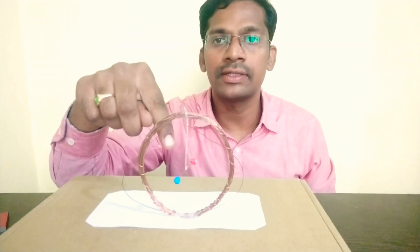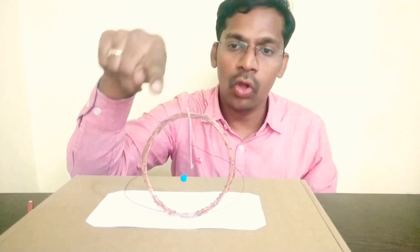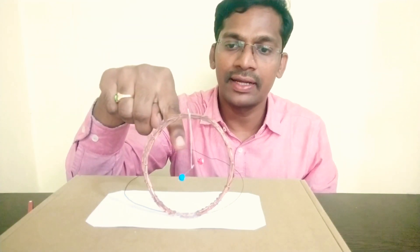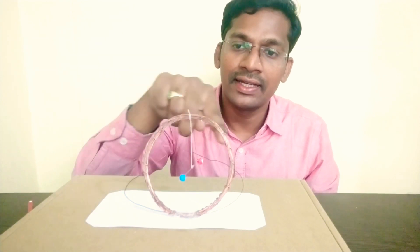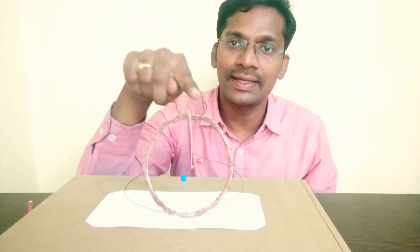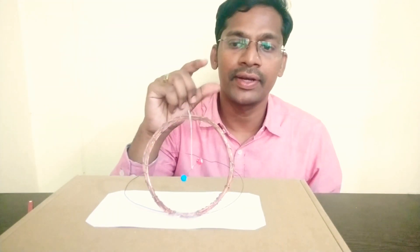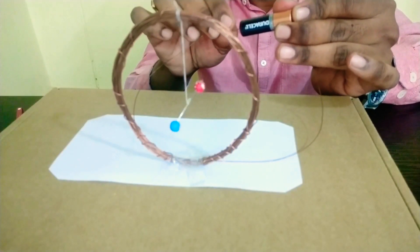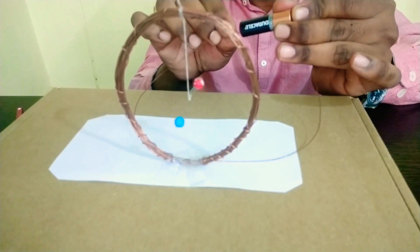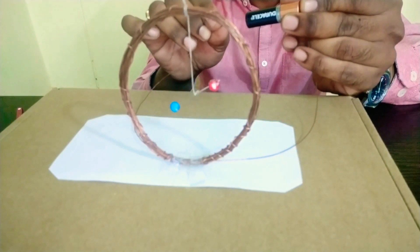We came to know that it deflects only when it is kept in an external magnetic field. Now let us find out when current is passed through this coil of 30 turns, whether this magnetic needle deflects or not. If it deflects, it shows that this coil is also creating some magnetic field. Let me take one small battery and connect to the two ends. We can observe that when the two ends are connected to the battery, the current flows through it and it deflects the magnetic needle. That means the current carrying coil is creating some magnetic field.